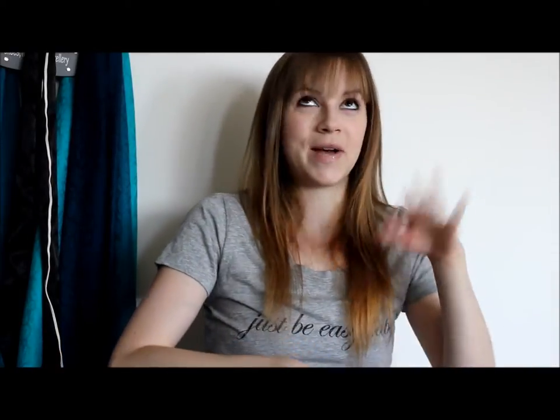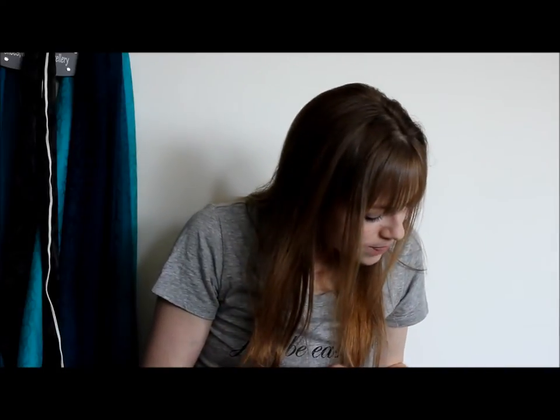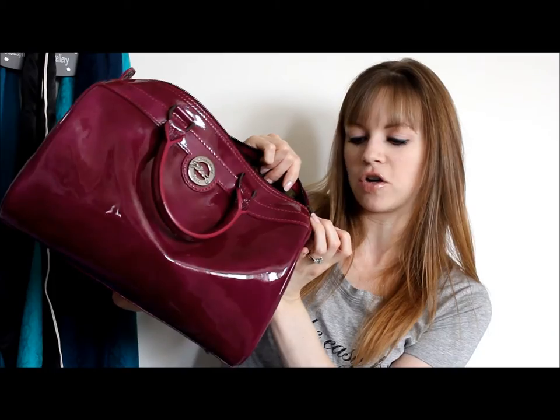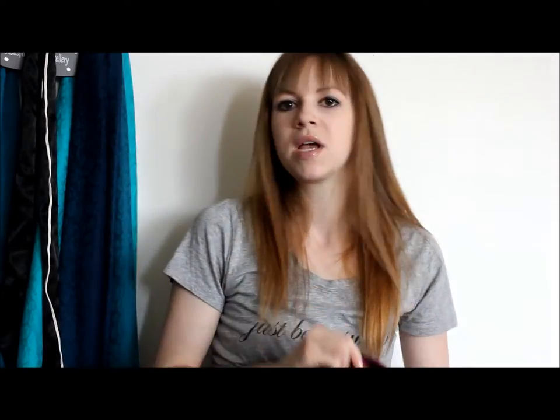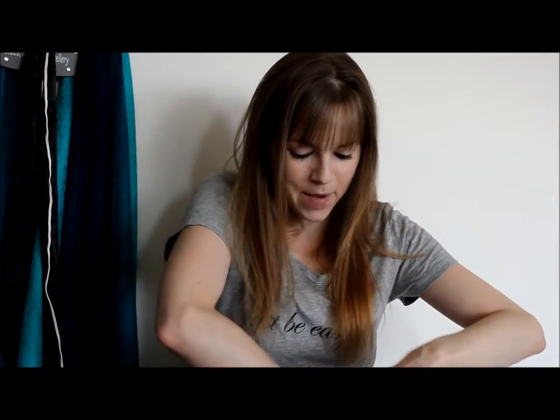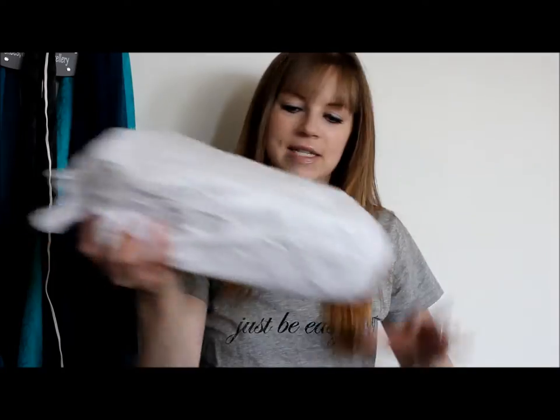Did you hear the zipper? It works so well, I love it. There is a little bit of the Longchamp logo on the zipper, and further down it says Longchamp — this camera doesn't focus up close so you'll just have to take my word for it. I store her stuffed because when you leave patent leather alone I'm worried it will crease in weird ways.